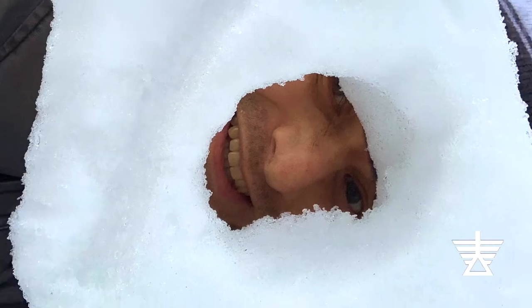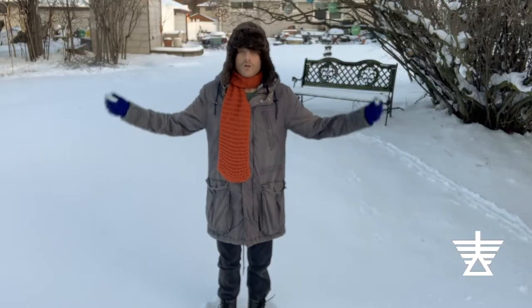Hi everyone, it's Brett and I'd like to welcome you to my backyard. Look at all this snow!